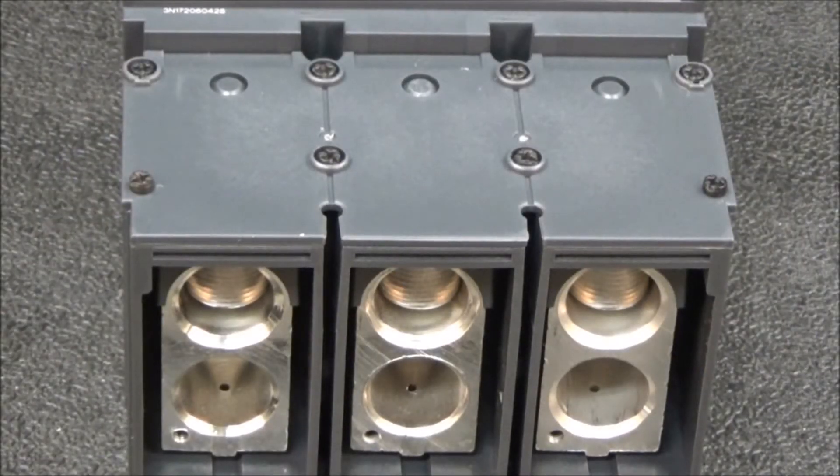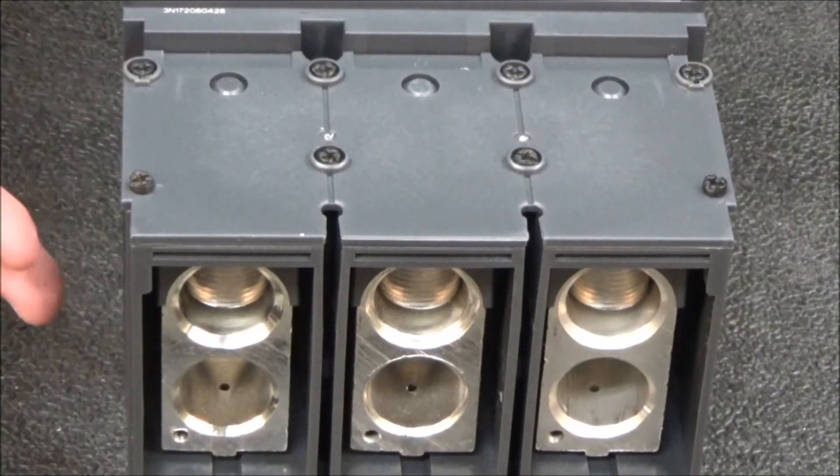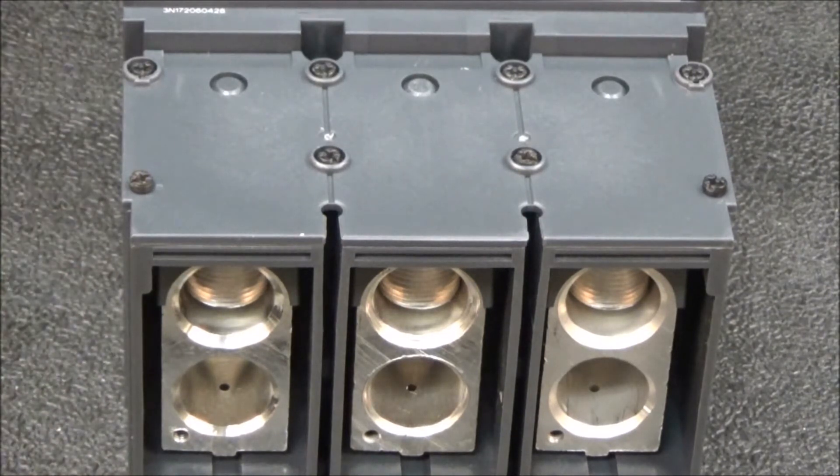In this video we'll be showing you how to remove the lugs on a 400 or 600 amp L-frame unit mount breaker. Before removing the lugs, make sure to refer to all the safety information provided with the breaker and never work on energized equipment.